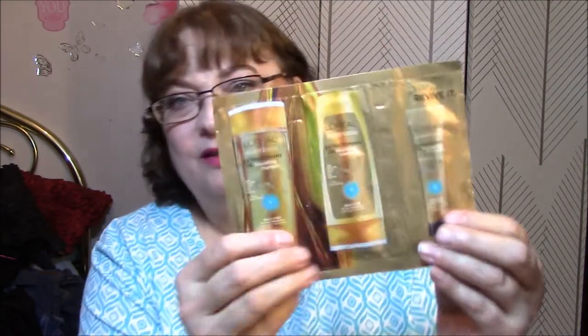In the bag was L'Oreal Extraordinary Oil — Nourishing Shampoo, Conditioner, Transforming Oil, and Cream. And I am not a fan of these foil packets.